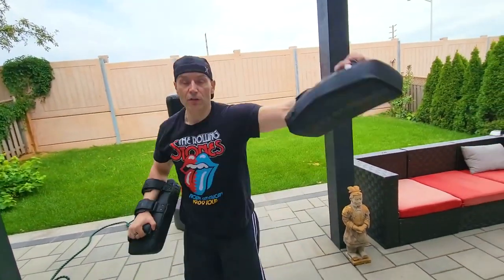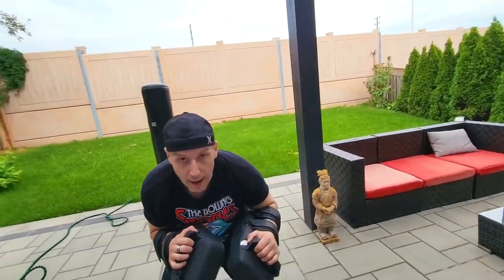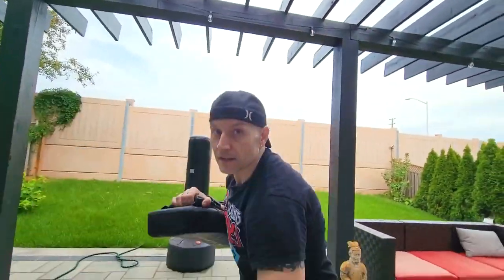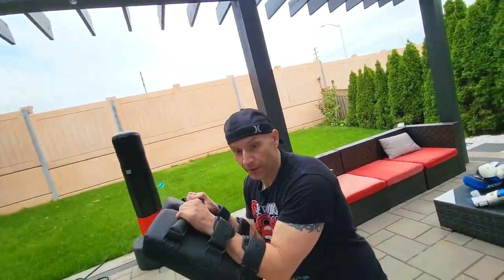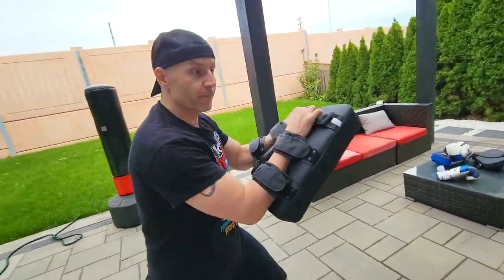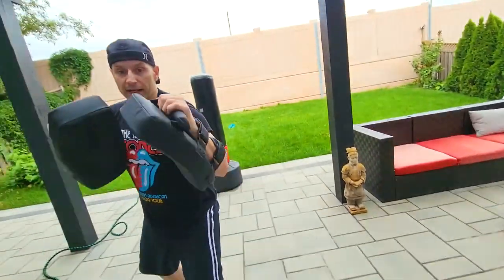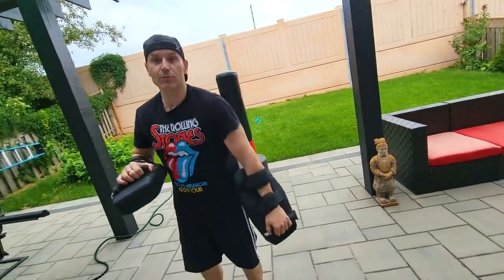So you can swing. Also, if someone's learning to slip a jab, you can set up for a kick, set up for a knee, and then back up, then go back into position and repeat.